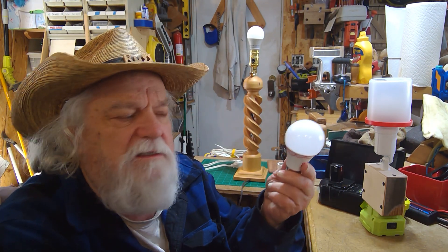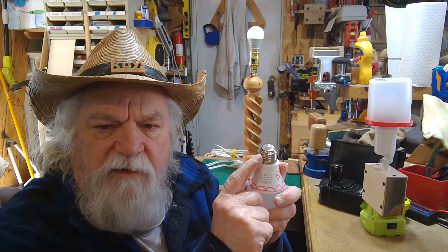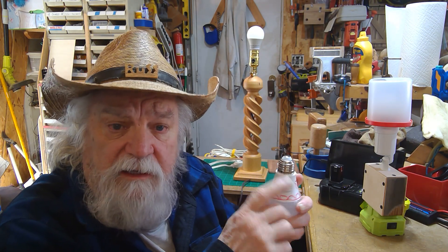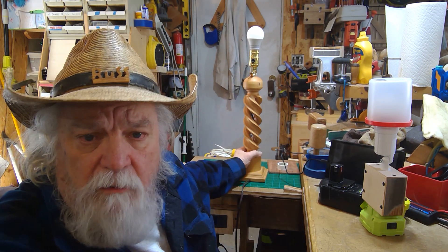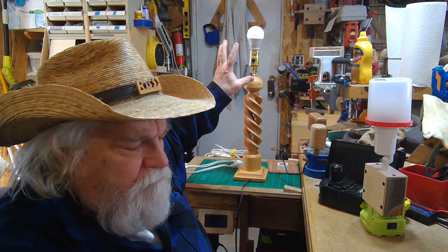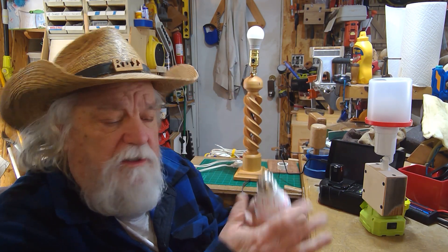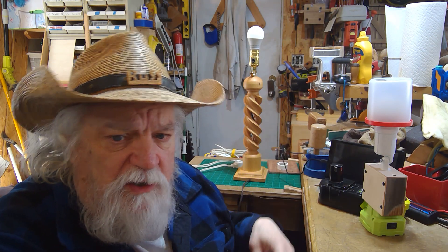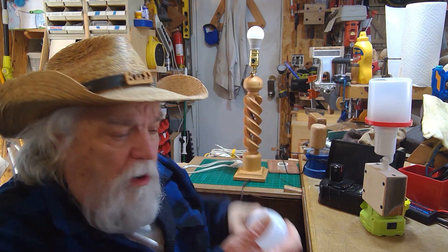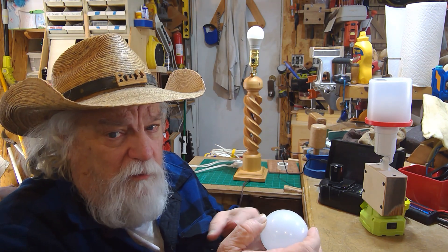One thing that makes this bulb unique is it has the E26 fitting on it. That's the same fitting that goes into virtually every lamp here in North America that runs off of 110 volts — they all have this E26 fitting. So this bulb does screw into that light fixture. But if you plug that into the wall, screw this in there and turn it on...